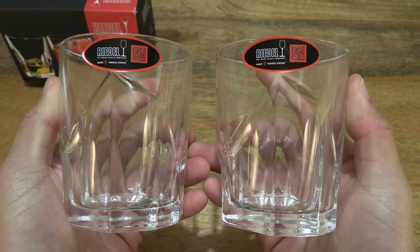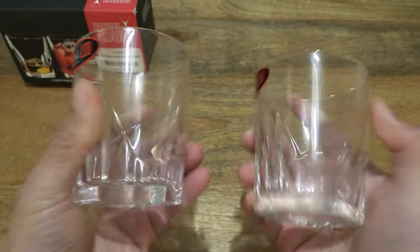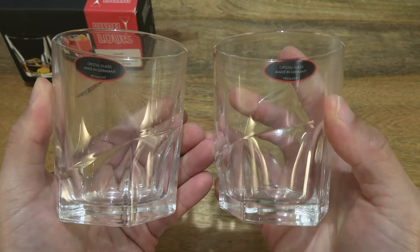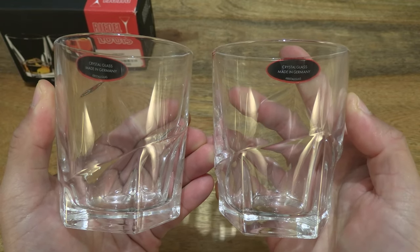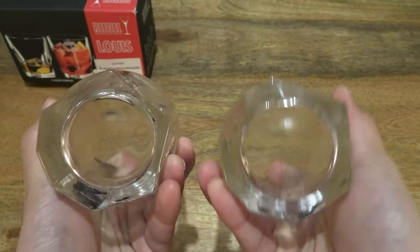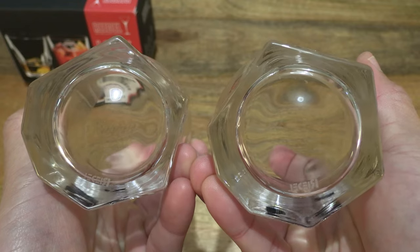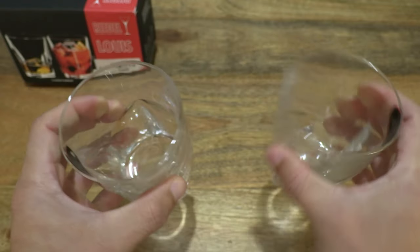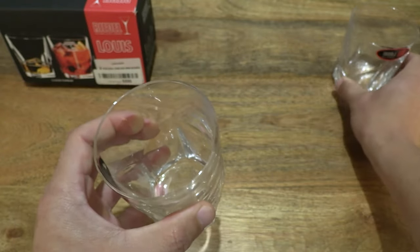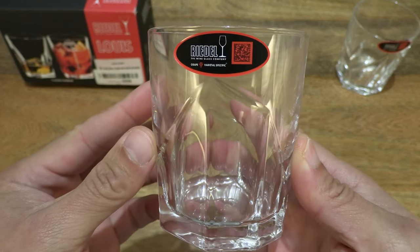So they are Riedel Design Award winning whiskey glasses from 2017 in Venice. Just taking a look at the overall details of both glasses side by side, and now let's set one glass down and to the side so we can focus in on just a single glass in greater detail.